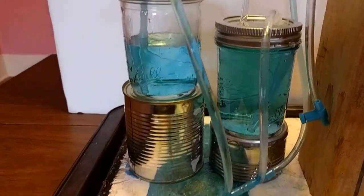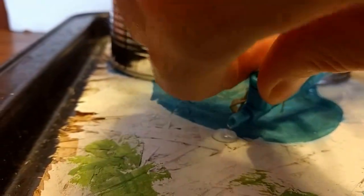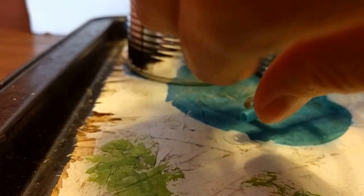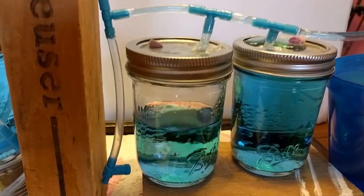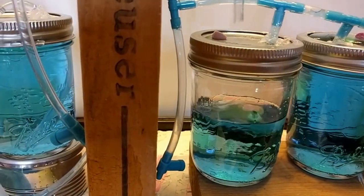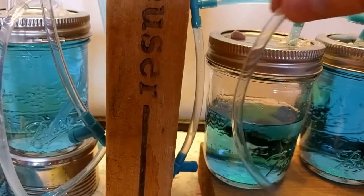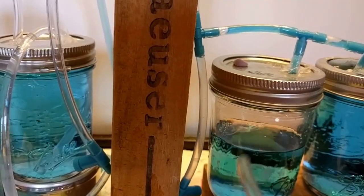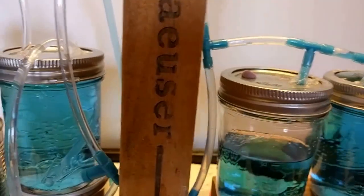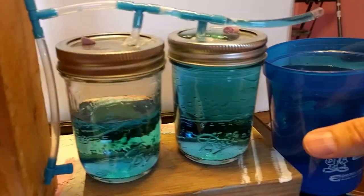So with this system, anytime you want to get water out you just turn this valve and it will get water out of the barrels. Whereas with the simpler system over here, what we need to do is uncork the barrel, stick the siphon down inside, and pull it down until the water level in the hose is below the water level in the barrel. I'm just going to recycle this water here.